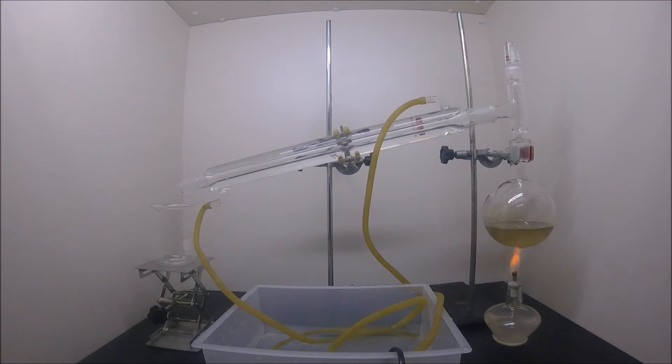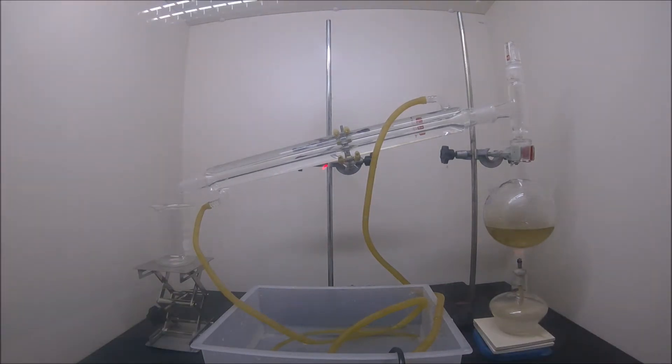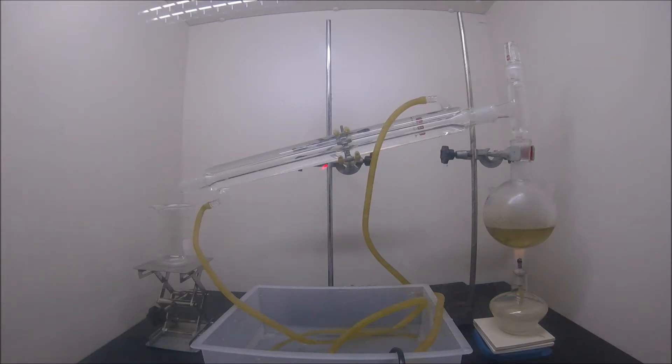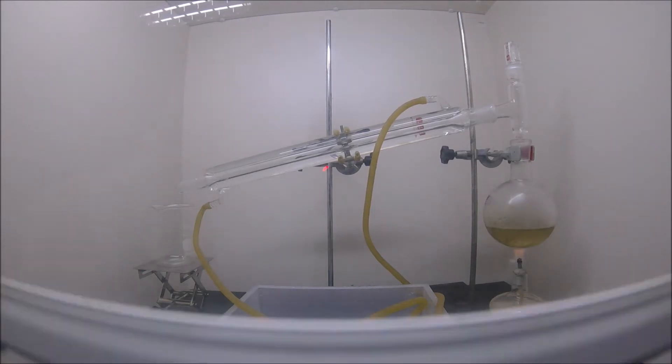Good night, mate. In this video, we are going to concentrate sulfuric acid that we made in a previous video by simple distillation. Sulfuric acid can be made concentrated simply by evaporating some of the water, but the most effective way to concentrate the acid is to distill it.